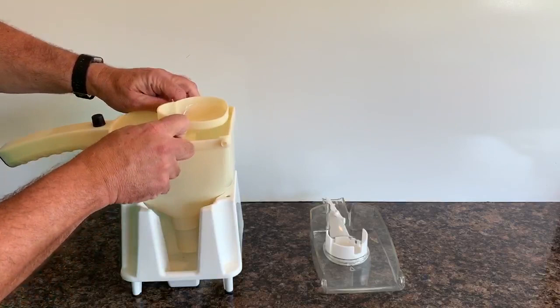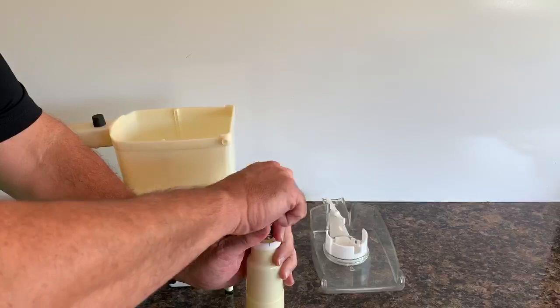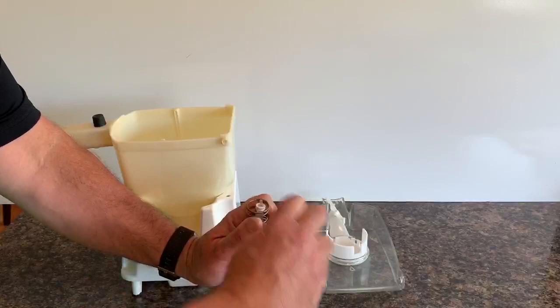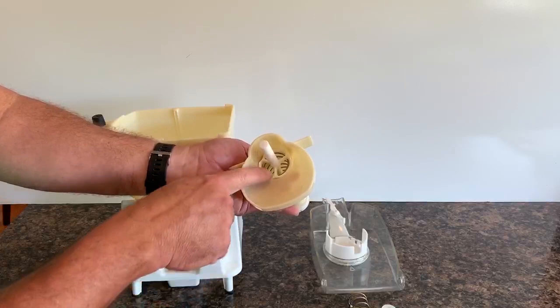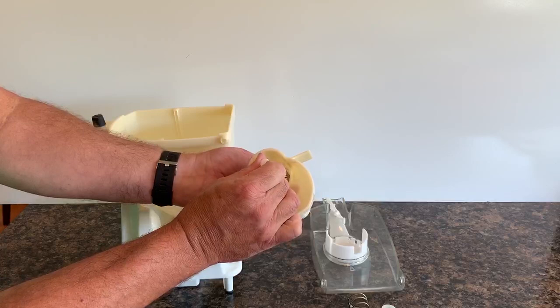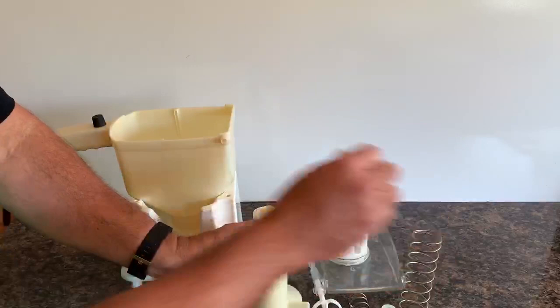To disassemble the funnel for cleaning, invert it on the table, hold the spring down, and pull the valve off. The valve is a flexible silicone piece so it will just pull off the bottom. Remove the spring, then the piston assembly is contained in the funnel with a retaining ring that has grooves in it. Twist the piston until the groove aligns with the retaining clip, then pull the piston assembly off and remove the large spring.